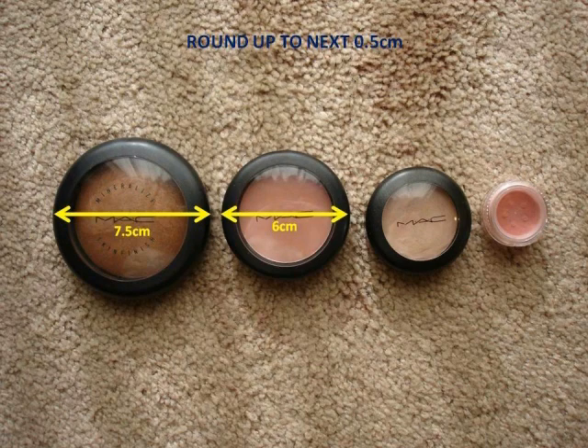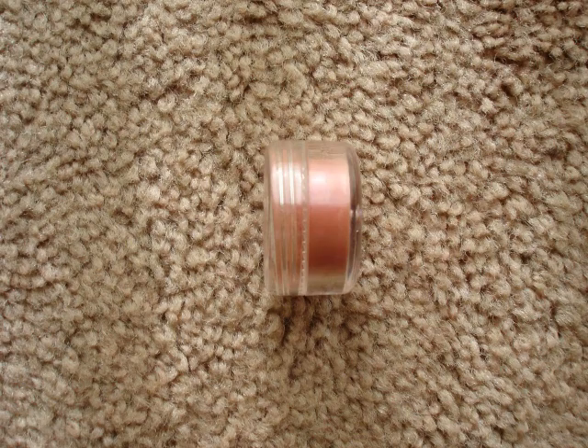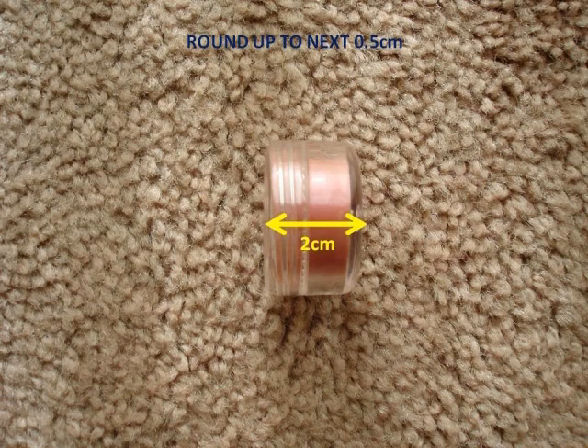The cream color base measures about five centimeters, and the five gram jar measures about three centimeters, but for this project I'm going to round that measurement to four centimeters. Next I measured the depth of the thickest container, which is the five gram jar, and it measures two centimeters.